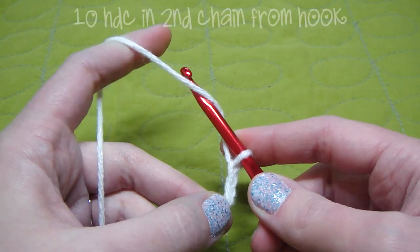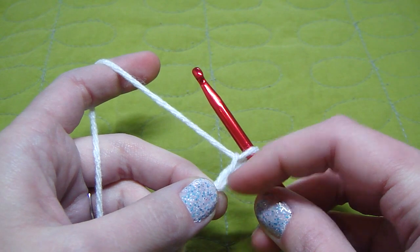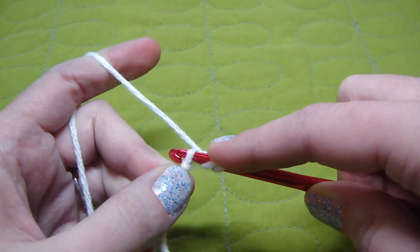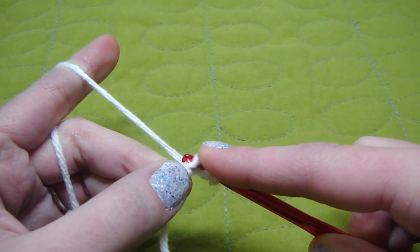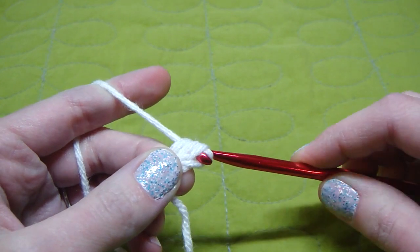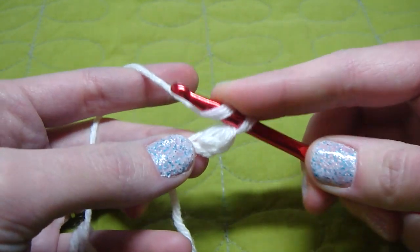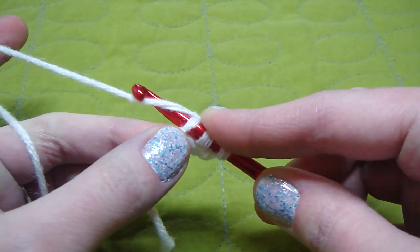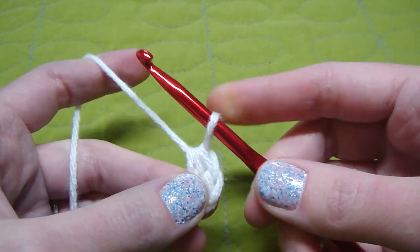And now we do 10 half double crochet in our second chain from the hook. So we yarn over, put our hook through, yarn over, go through the hole, yarn over, then we go through all 3. That's 1. Then we yarn over, we're going to go through that same hole, yarn over and go through the hole, yarn over and go through all 3 stitches. That's 2.